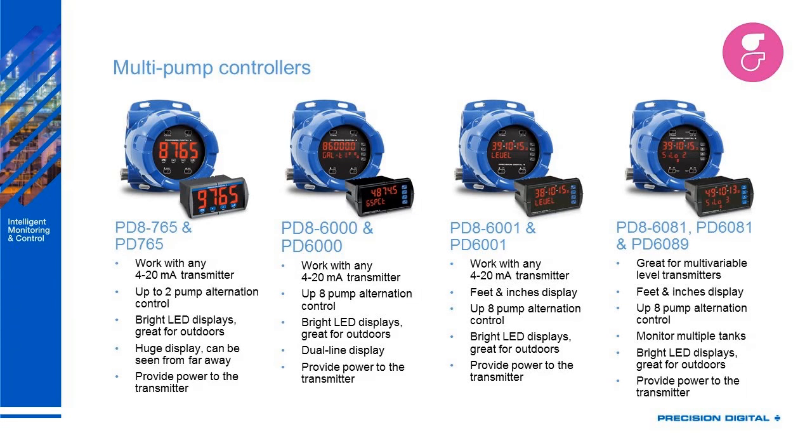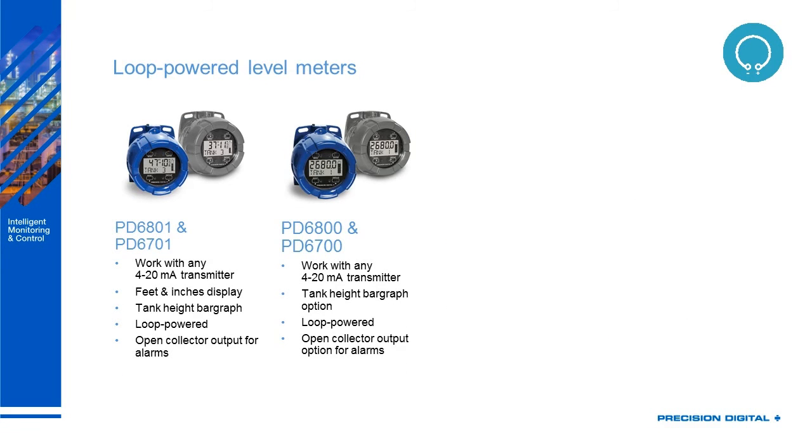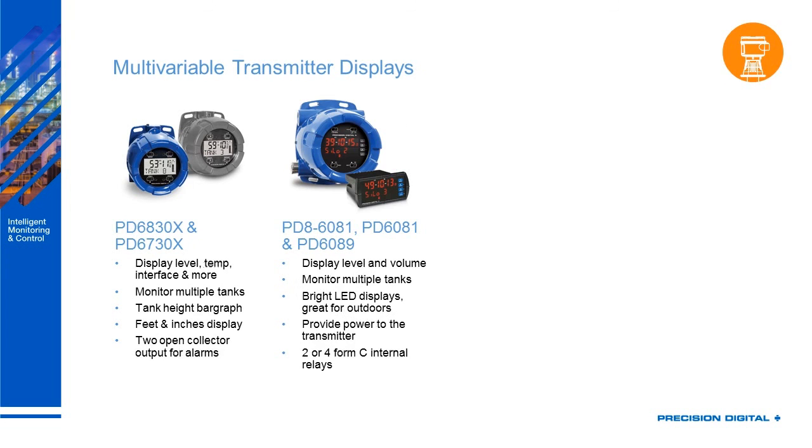The PD86081 and PD6089 can also be used as a pump controller — great for multi-variable transmitters, and perfect for any Modbus application. For loop power meters, if there's no power available, loop power meters are a good choice. We have the explosion proof version with feet and inches, as well as a regular decimal display available in explosion proof and NEMA 4X. And finally, the Modbus displays, which we've already discussed.